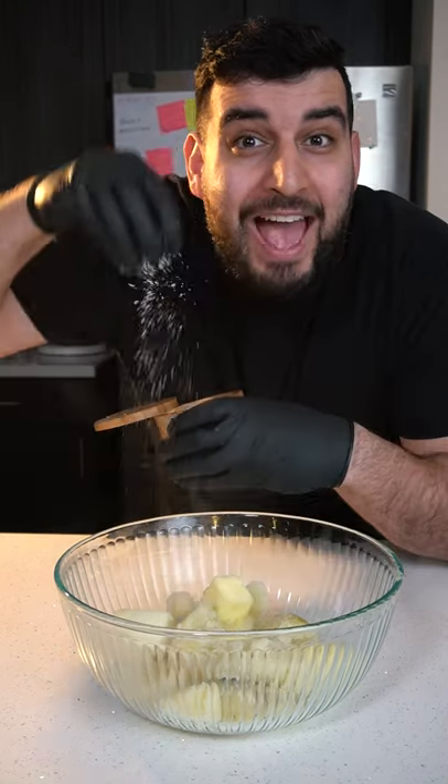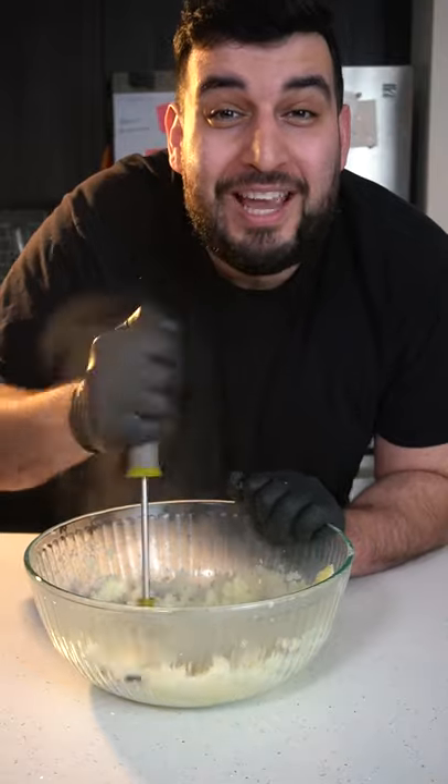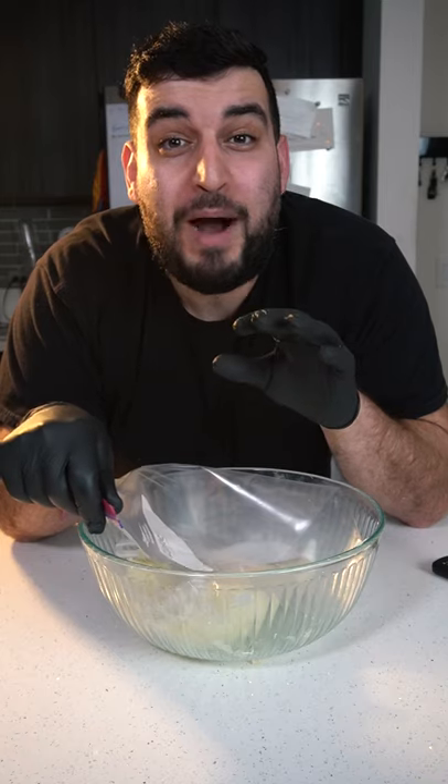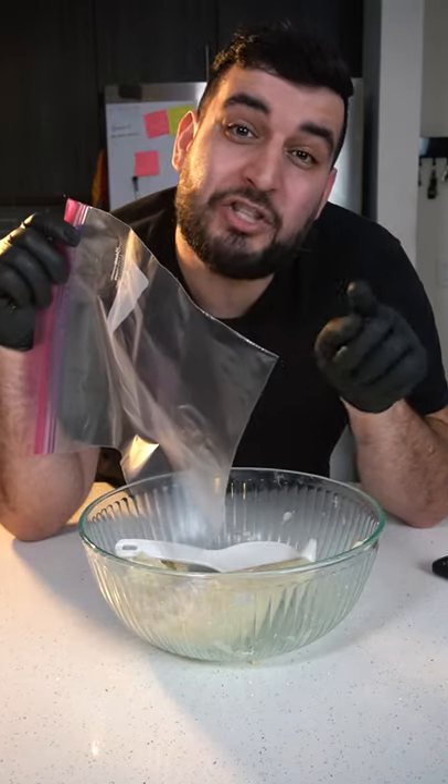Add in two tablespoons of butter and some salt. We want to mash the potatoes until they become super fine. We want to then place the potato into a piping bag. If you don't have a piping bag, you can use a ziploc bag and just cut the corner.